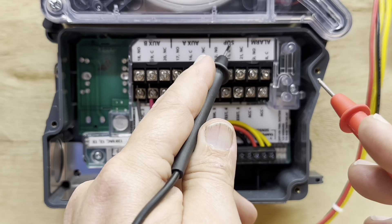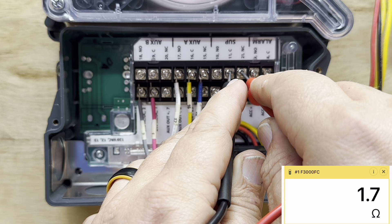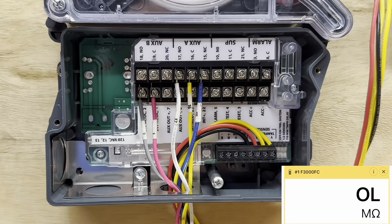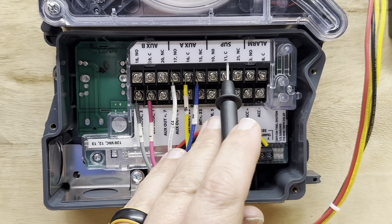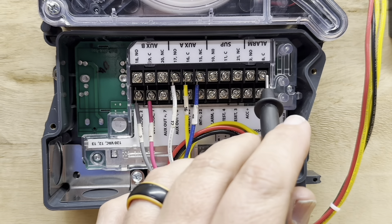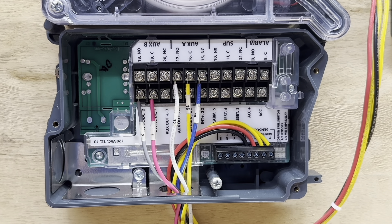We'll test this supervisory contact. Right now, normally closed is closed and we're reading 3.3 ohms. Common to normally open is OL, which is open line. This detector has no power — you can tell because we don't have a status light. When we give the detector power, these contacts are going to change only on the supervisory contact. Let's give it power and see what we can test.